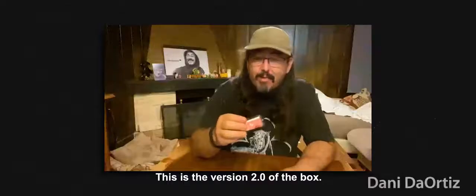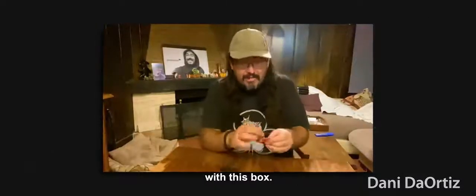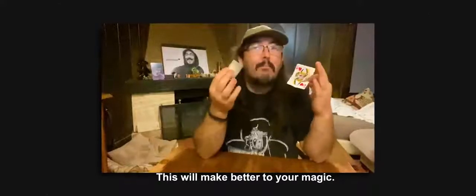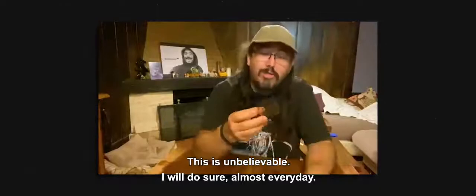This is the version 2.0 of the prop. You can do a very good miracle with this box. This will make your magic better. This is the one I will do almost every day.